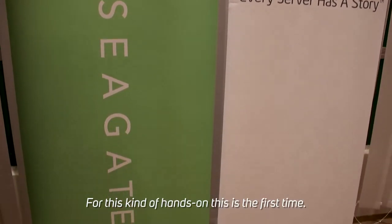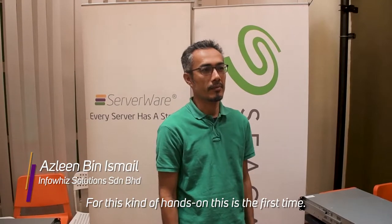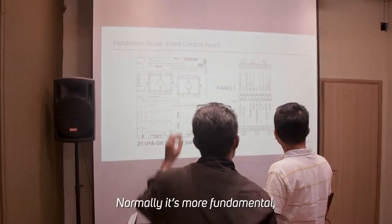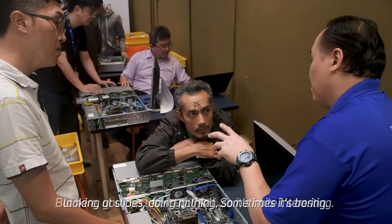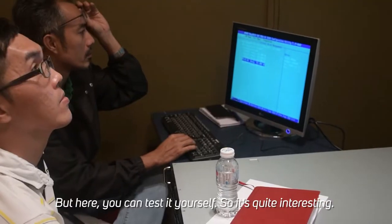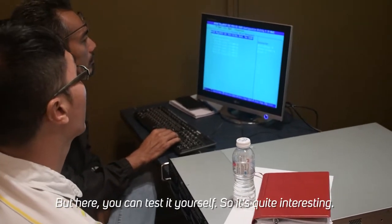Hello, for this kind of hands-on — this is the first one. Normally it's more experimental, looking at a slide, doing nothing — sometimes it's quite boring. But here we can test it by ourselves, so it's quite interesting.